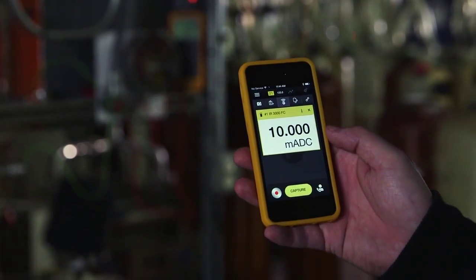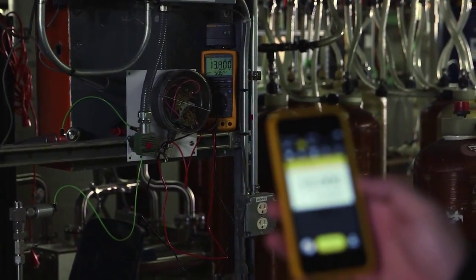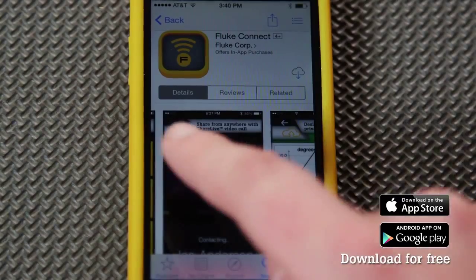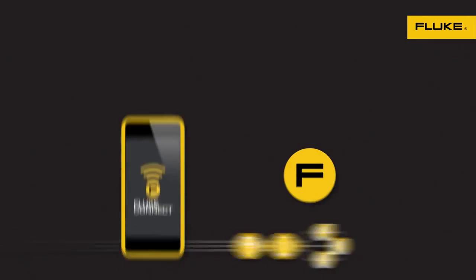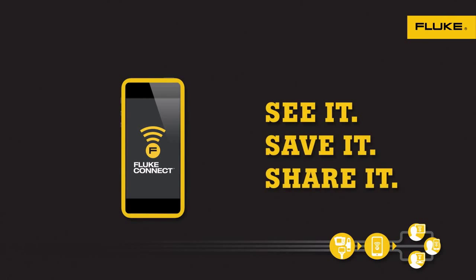The Fluke Connect app is the perfect solution for sharing and saving critical information in the field. If you don't yet have the Fluke Connect app, download it for free from the iTunes or Google Android store today. It's the only app that can turn your smartphone into a Fluke tool that lets you see it, save it, and share it. As always, thanks for choosing Fluke.